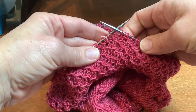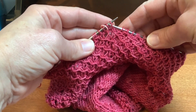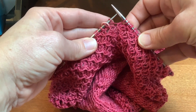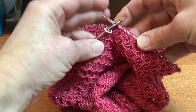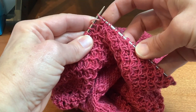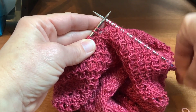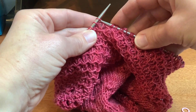You've worked the pattern to the last two stitches. Slip the next stitch with the yarn in back, then knit into the front and back of the last stitch before the marker. Remove the marker and knit one more stitch.